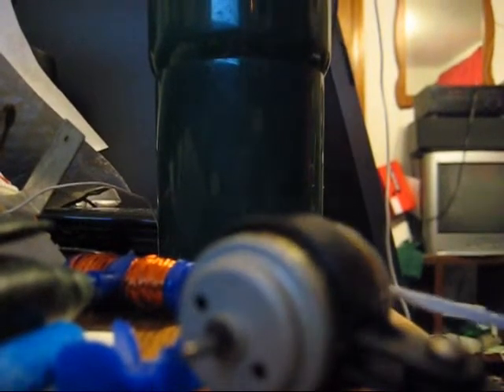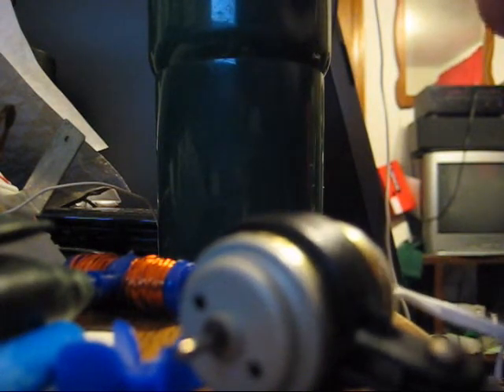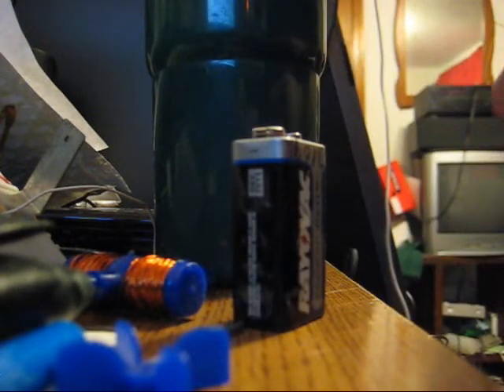All right, now that the music is back to properly set up, I'm going to hook this up to this 9-volt battery and see if it still spins. It does still spin, but it's got some problems. It doesn't spin very fast. Whatever happened to it, it's very warm still and it smells terrible. The end.